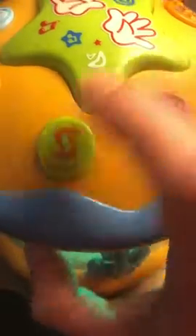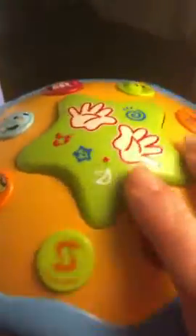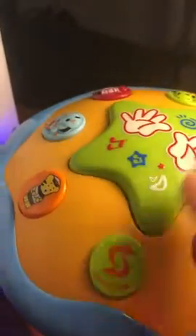It has a switch here. The switch has a volume control — that's the soft one, and then if you want it loud, you put it on the other one. That's the loud one, and you can see the little creature rotating.